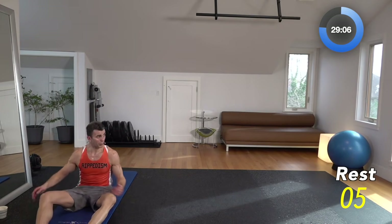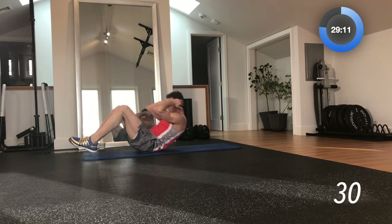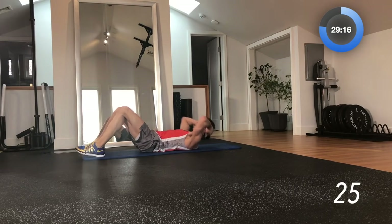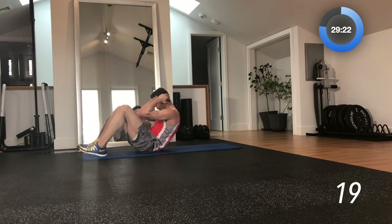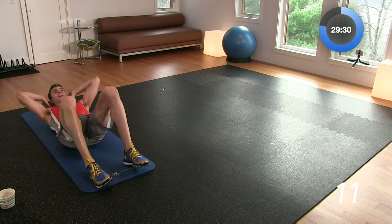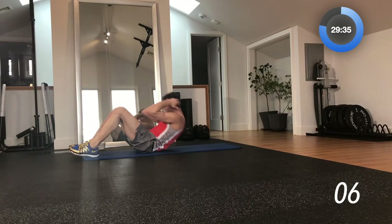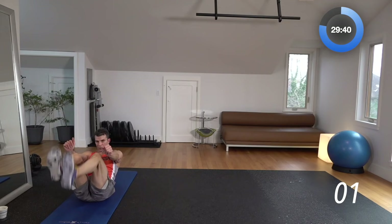10-second break. Now we're going to do a sit-up to a V-up. Just what we did — sit-up — now we're going to take it to the next level and go to a V-up. 3, 2, 1 — sit-up, roll it back, pop into a V-up. Hard move — back, sit-up, right into a V-up. Sit-up, roll it back, hop into that V-up. Five more seconds, last one — hold it. 10-second break.